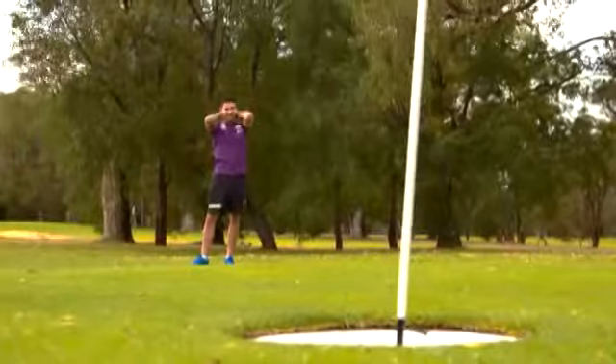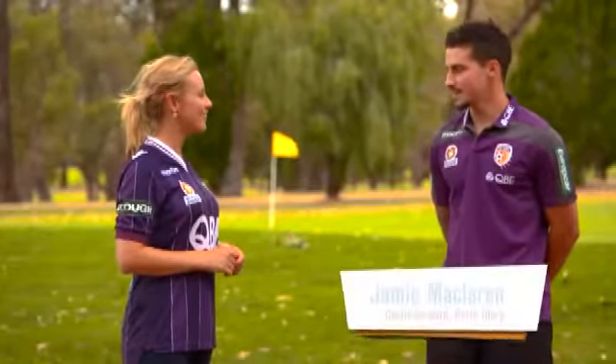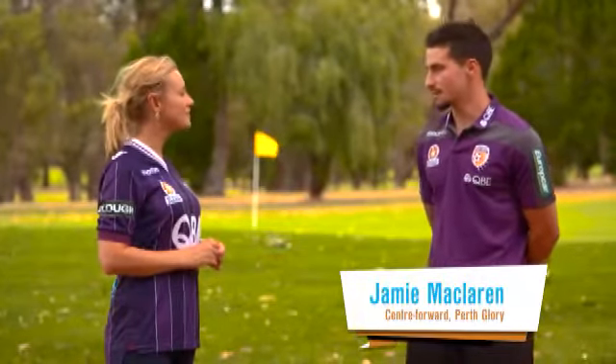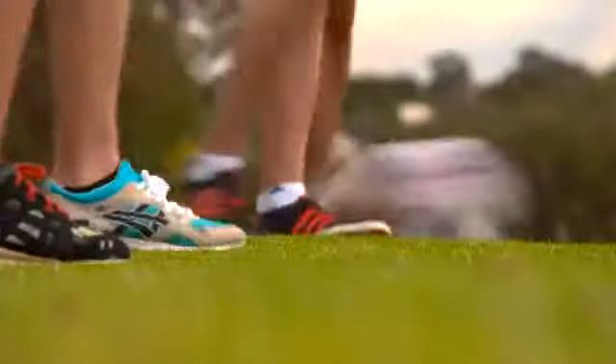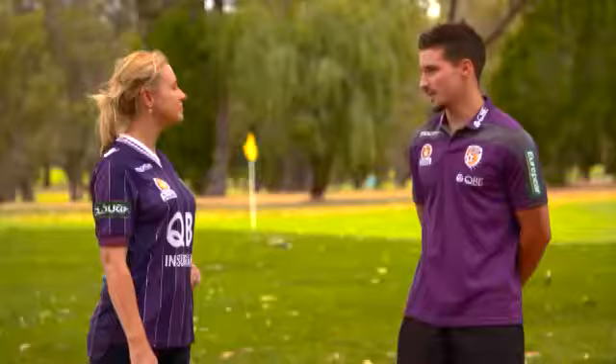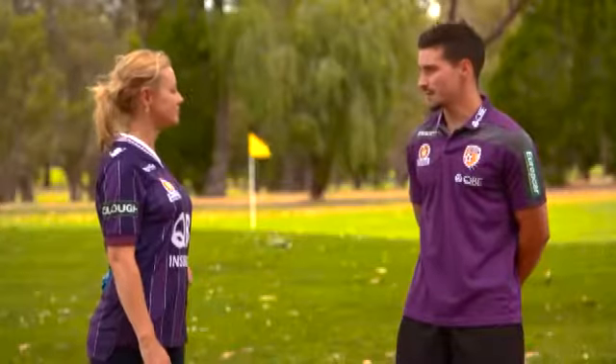Jamie, you're the ambassador here at foot golf — what does that involve? It's basically linking in with the kids who love to play this after school. I've been down here a few times and it's good to see all the kids getting involved. There were something like 200 plus kids here last week. In Australia they're doing the same on the east coast and it's just getting bigger.